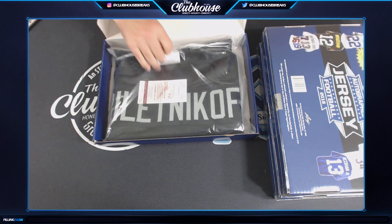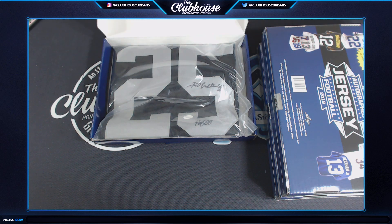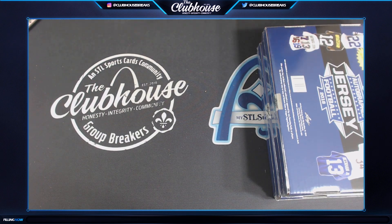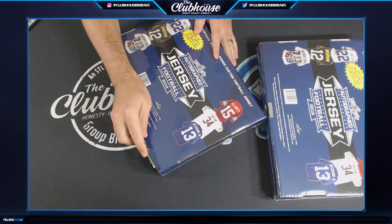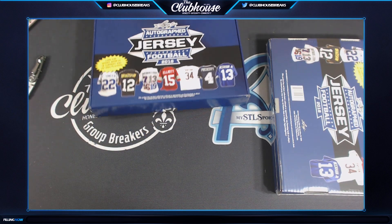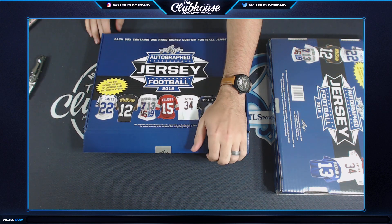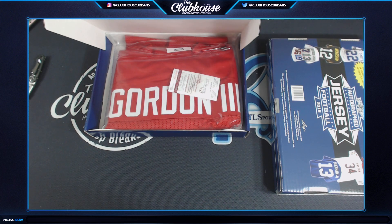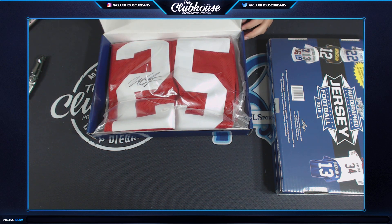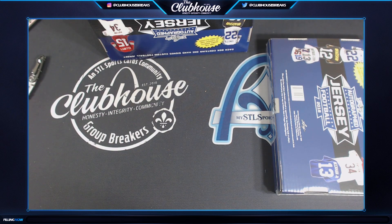Fred Biletnikoff, number 25. J. Herbst - Biletnikoff! Box seven - Melvin Gordon, number 25. Back-to-back 25s! Herbst, getting lucky with two 25s. Melvin Gordon - Herbst again!